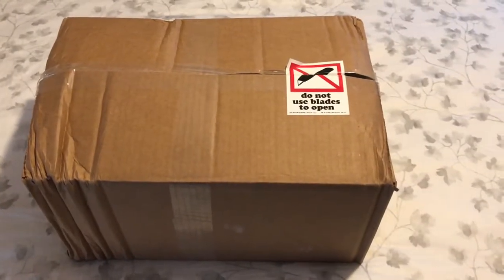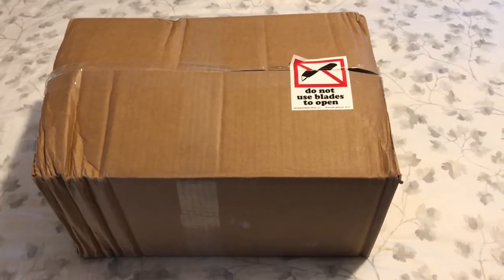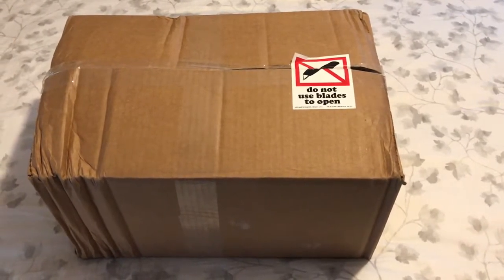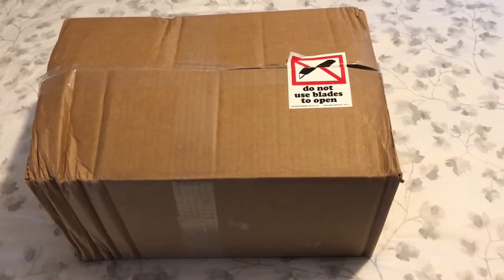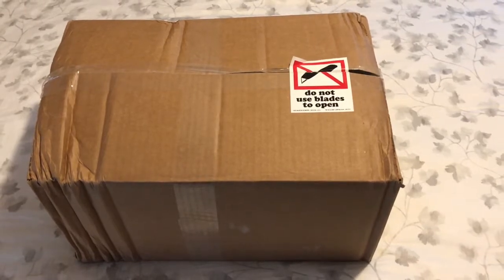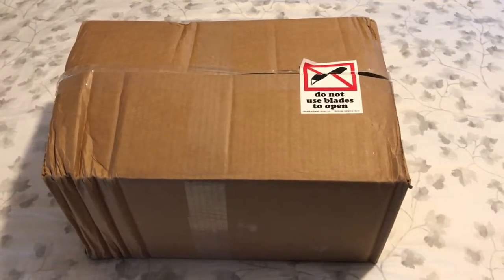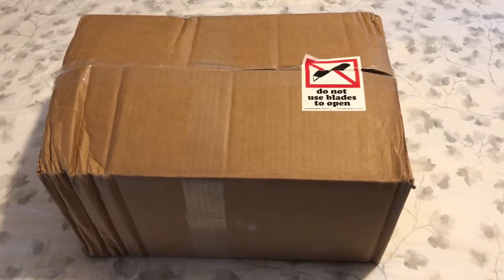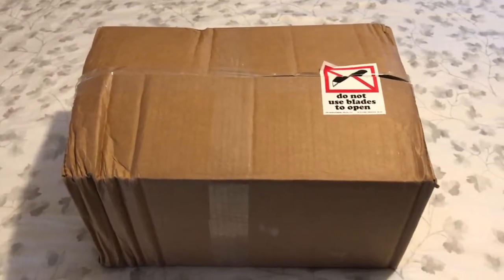This is the second unboxing of my Katabatic Flex 15 quilt. It's supposed to be a six-foot wide with hyper-dry goose down inside. The first one I received had a tag with little boxes they check off, and the hyper-dry was not checked. So this is going to verify that the new one is what I ordered. There was some damage on the box, but it's a quilt, so you could probably smash the box and not have a problem.